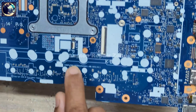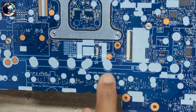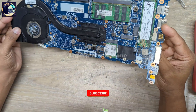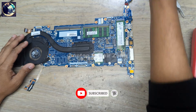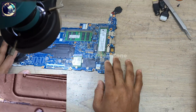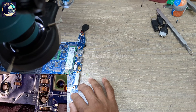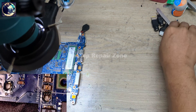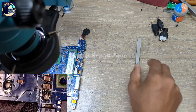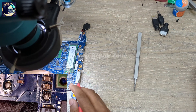This is the laptop motherboard model number 6050A2945601MB. First I will do a visual inspection on this motherboard under my microscope. As you can see, this capacitor is burned out.